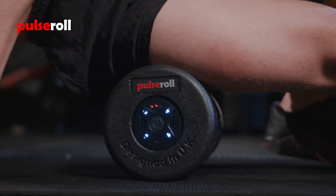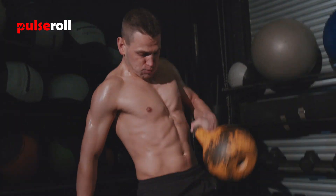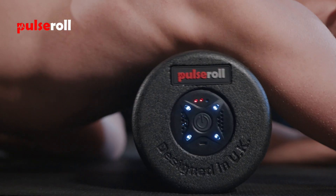It helps to prepare for a workout by warming up the muscles, increasing blood circulation which can enable you to perform as well as needed in the gym. And at the end of a workout, you can start that recovery process and think about protecting your muscles.